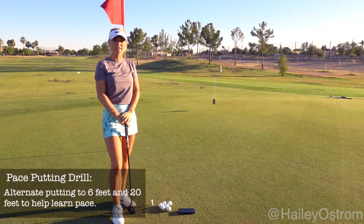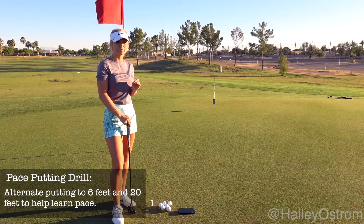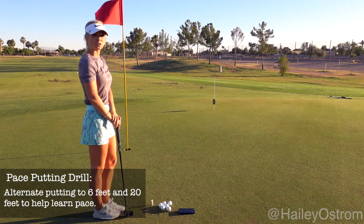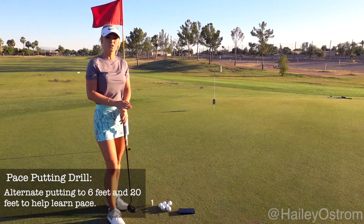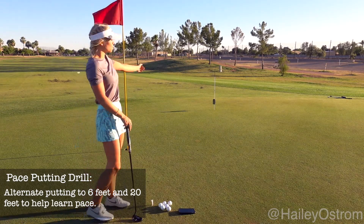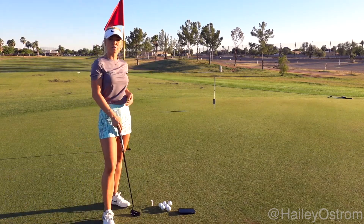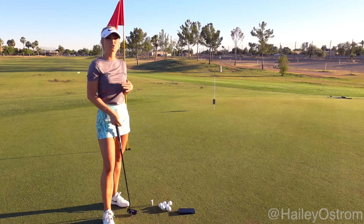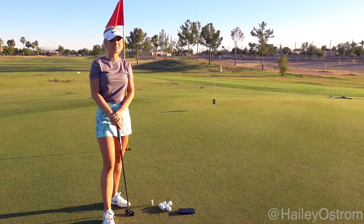The goal of this putting drill is to get every golf ball within two feet of the pin. The six-foot putt you want to try and make as many as possible and only get past the pin about a couple of inches. So first I'm going to putt one ball to six feet and then one ball to 20 feet, and then back to six feet and back to 20 feet. This helps teach you pace and getting a better feel for the greens. This is a great drill to do when you're warming up before a tournament or going into a new course you haven't played recently.